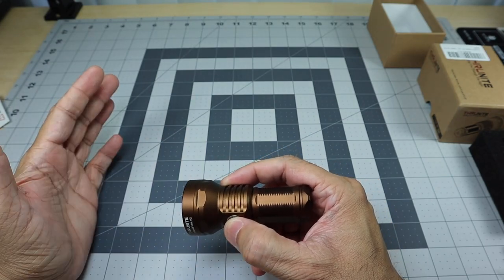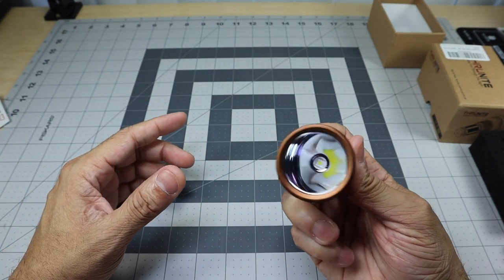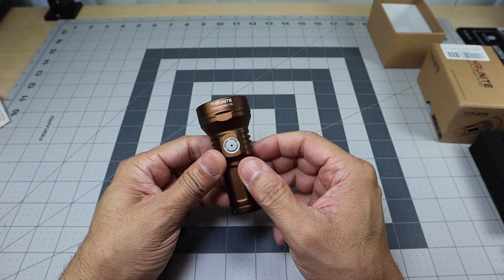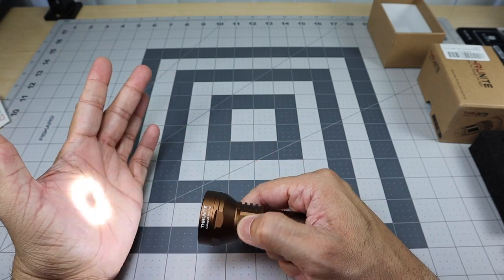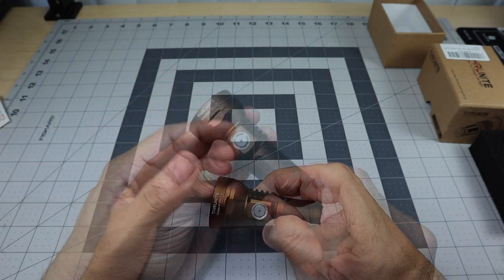Strobe is 331 lumens, good for 73 minutes. Click again and it turns off. It's a fairly simple UI that's very easy to remember to navigate through all the different modes, which I really like — they make it very easy to use.